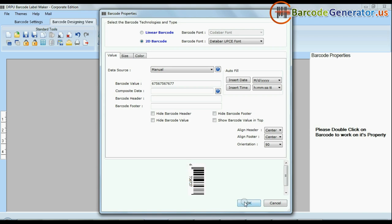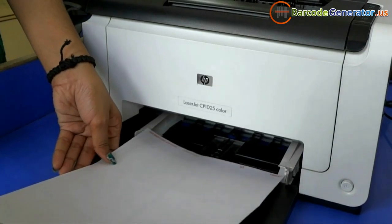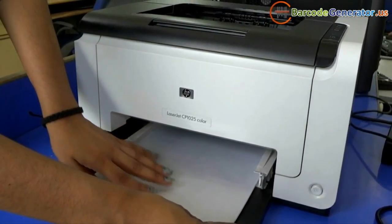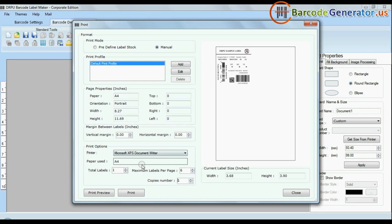Design your barcode labels. Put your sheets in the printer. Click on the print option. Set the print settings according to your sheets.